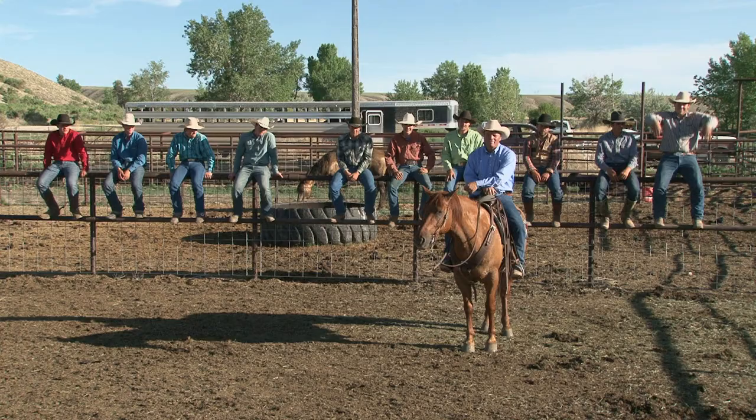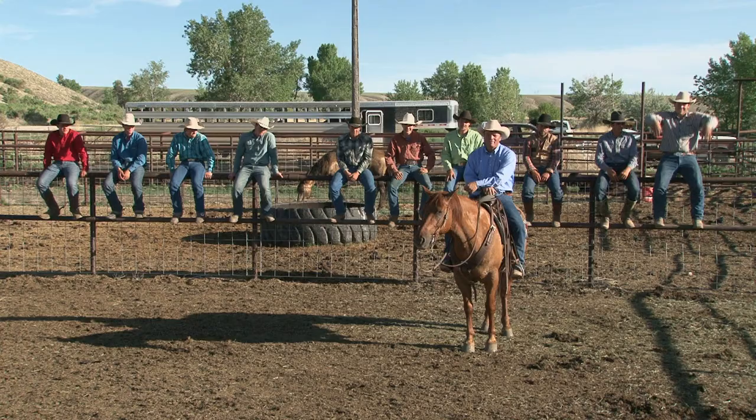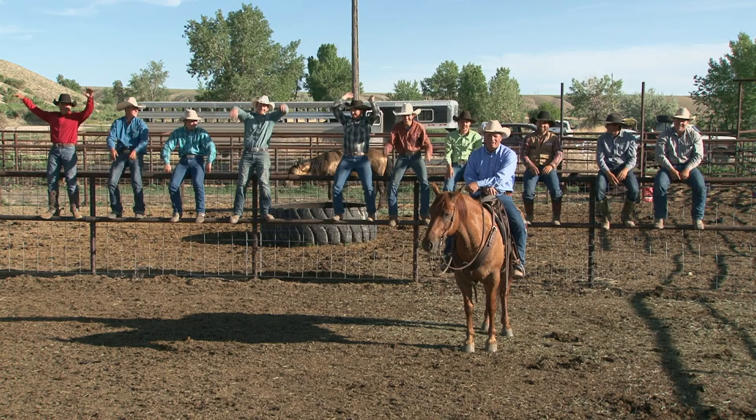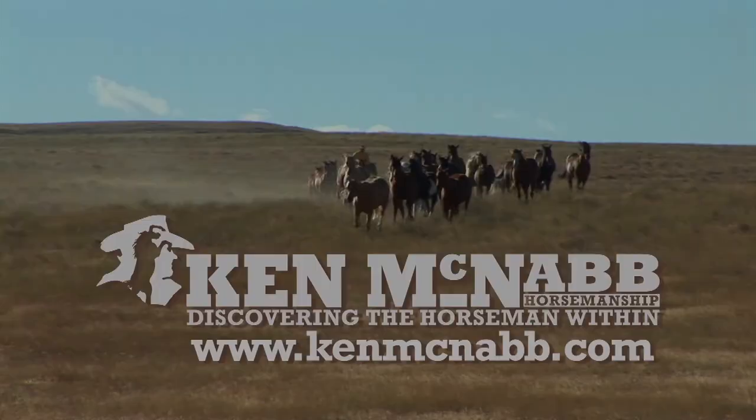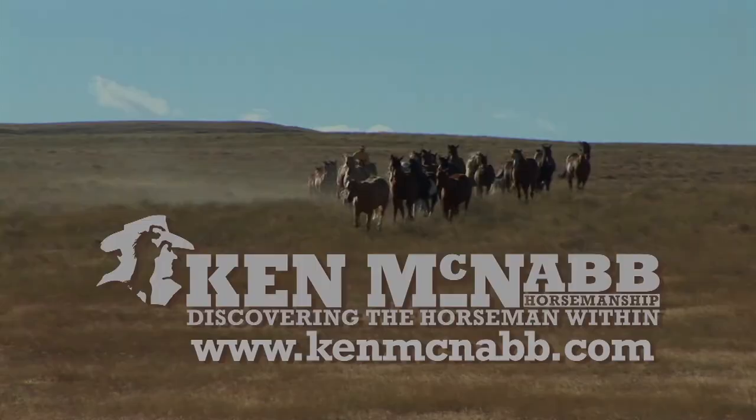I absolutely love the way that ended. I hope you enjoyed this show, and until next time, may God bless the trails you ride. Find out more about Ken McNabb horsemanship at KenMcNabb.com.